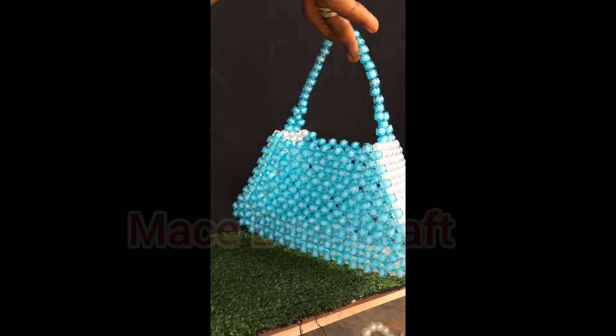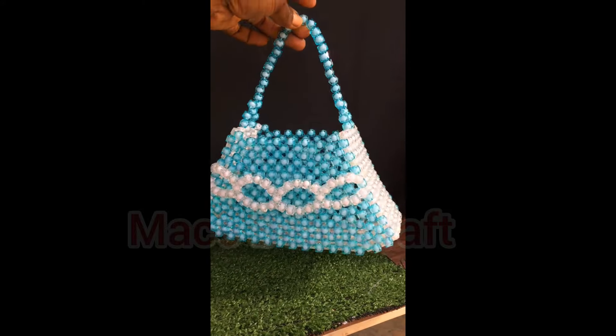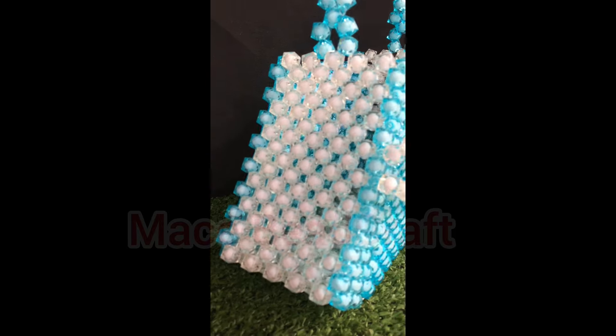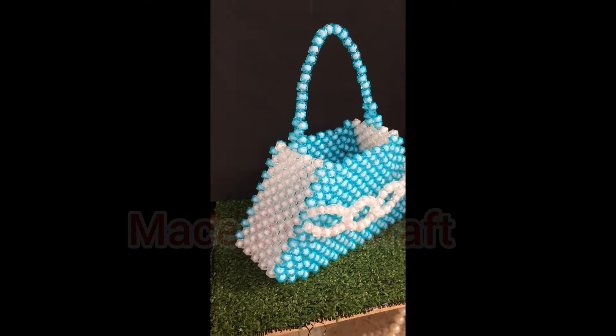There are some designs that when you see them you might think the process will be very difficult, but trust me they are not. The nicest beaded bag designs have the simplest methods, and this bag is one of them. So please sit back and enjoy the video.